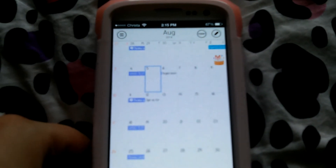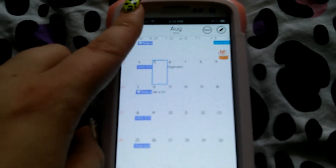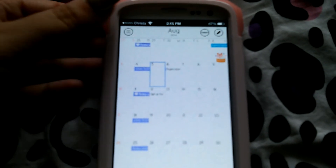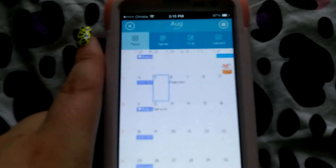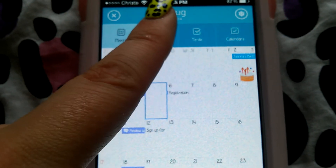It doesn't have a whole bunch of bells and whistles but it has everything that you would want in an app. It offers month, agenda, to-do, and calendars.